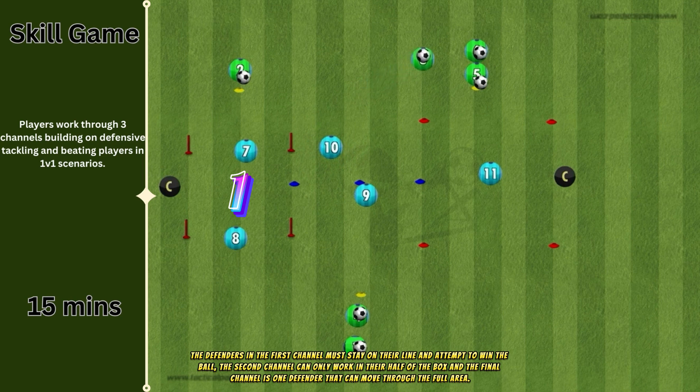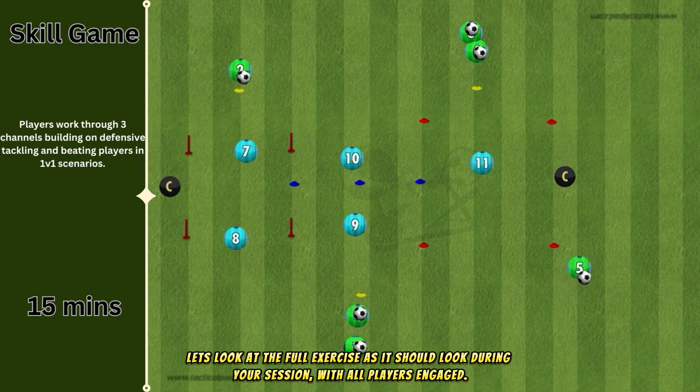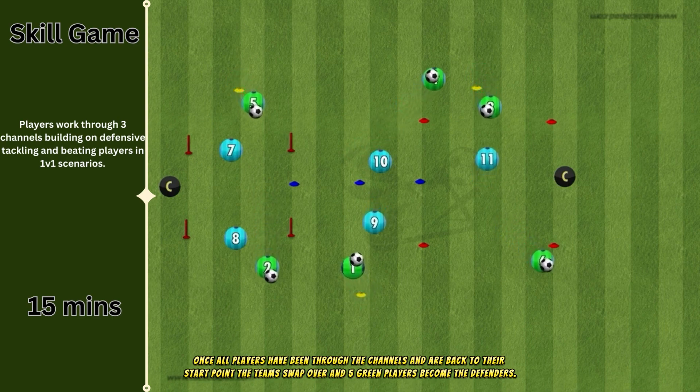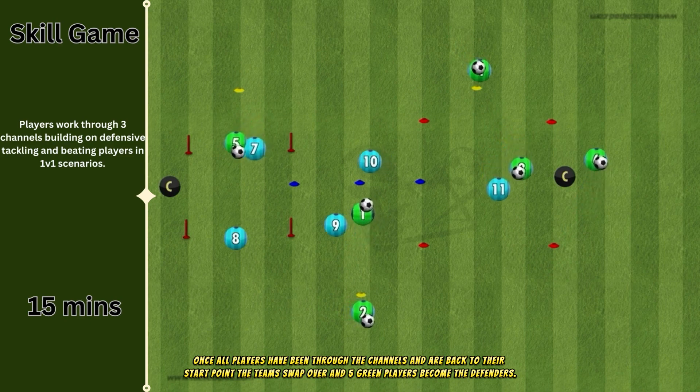The defenders in the first channel must stay on their line and attempt to win the ball. The second channel can only work in their half of the box, and the final channel is one defender that can move through the full area. If one of the defenders makes a tackle and wins the ball, the green player should retrieve their ball and carry on the exercise. Once all players have been through the channels and are back to their start point, the teams swap over and five green players become the defenders.